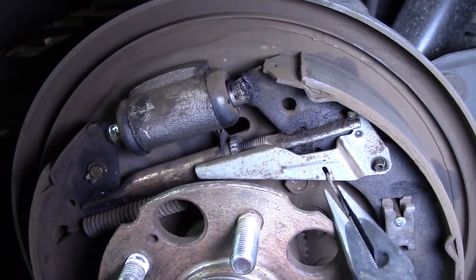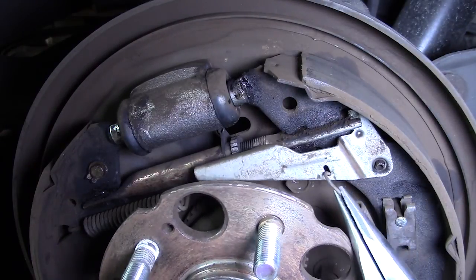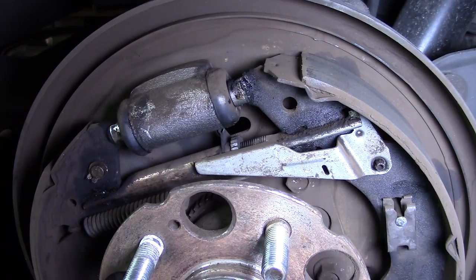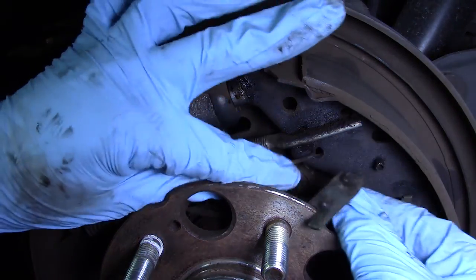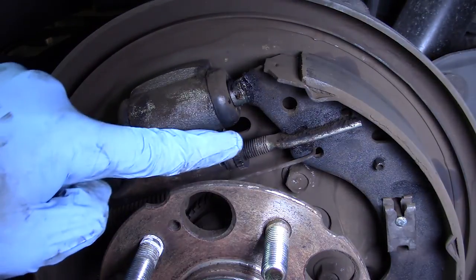First of all, I'm going to remove this spring — just get it out of the way. This is the self-adjusting mechanism.